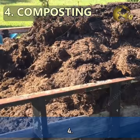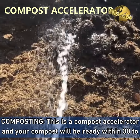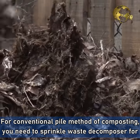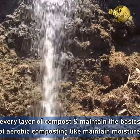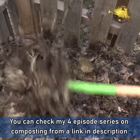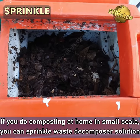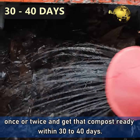Use 4: Composting. This is a compost accelerator and your compost will be ready within 30 to 40 days depending on the type of waste you use. For conventional pile method of composting, you need to sprinkle waste decomposer for every layer of compost and maintain the basics of aerobic composting — like maintaining moisture, aeration by turning the compost pile, and so on. If you do composting at home on a small scale, you can sprinkle the waste decomposer solution once or twice and get that compost ready within 30 to 40 days.